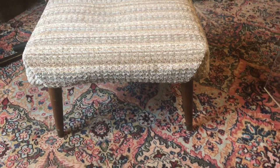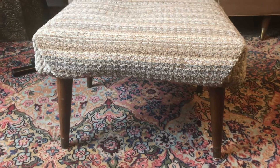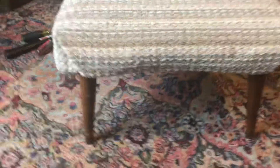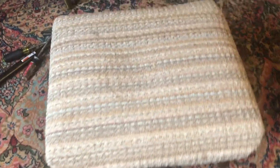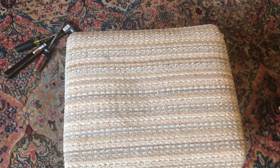So this is the stool — it has these really great legs. The carpet upholstery is not so exciting. I mean, it really does look like an old carpet sample. It's pretty gross.